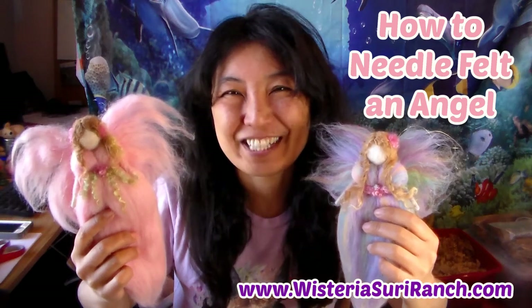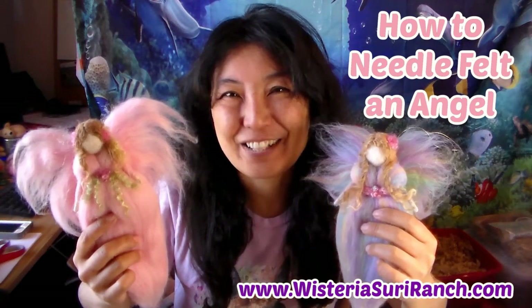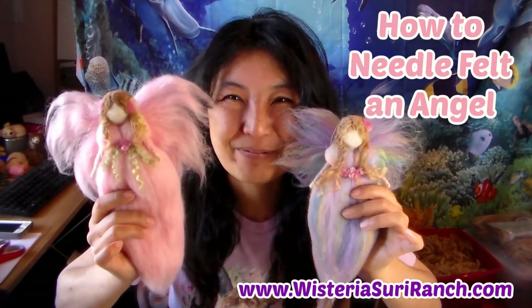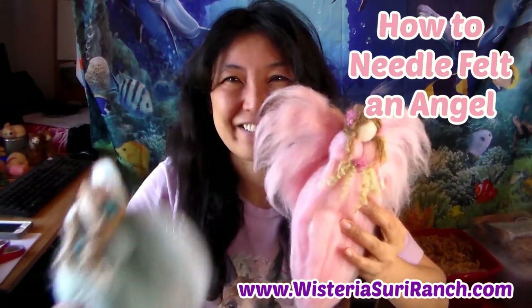Hi, I'm Keiko with Stereo Suri Ranch, and today I'm going to show you how I needle felt these angels. I have one more I can show you here — it'll be a step-by-step process.